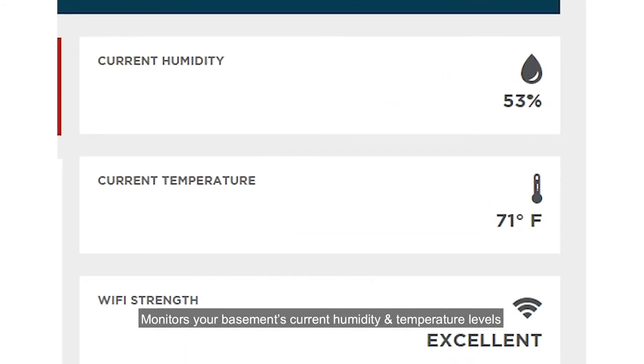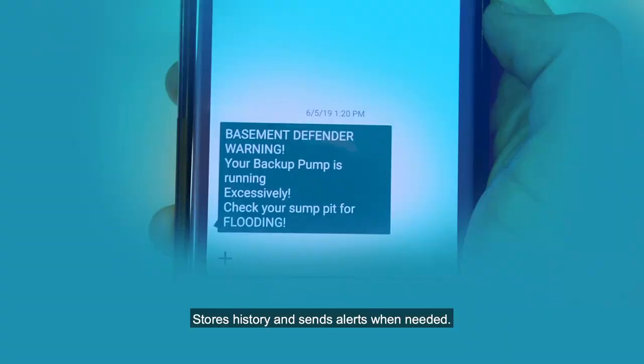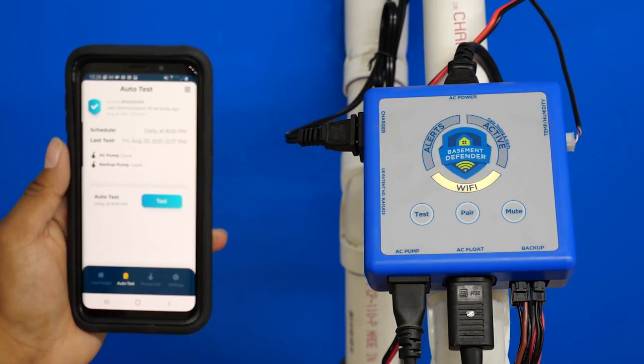Monitor your basement's current humidity and temperature levels, store history, and send alerts when needed. In addition to the daily auto testing, you can test your system from the free app anytime, anywhere.